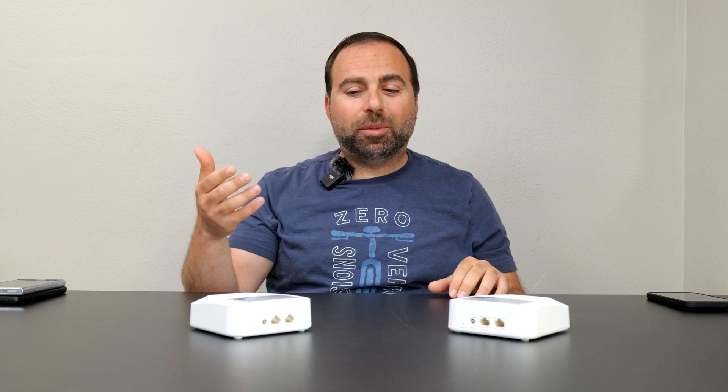Two things worth noting: number one, it does run hot — not as hot as the Wyze Mesh Router Pro, but it's the second hottest mesh system I've tested. Number two, the guest network intermittent connection issue is still present. I don't see this as a long-term problem — I think they'll fix it with a firmware update, since the main network doesn't have those issues. It seems like a software thing rather than a hardware or antenna problem.